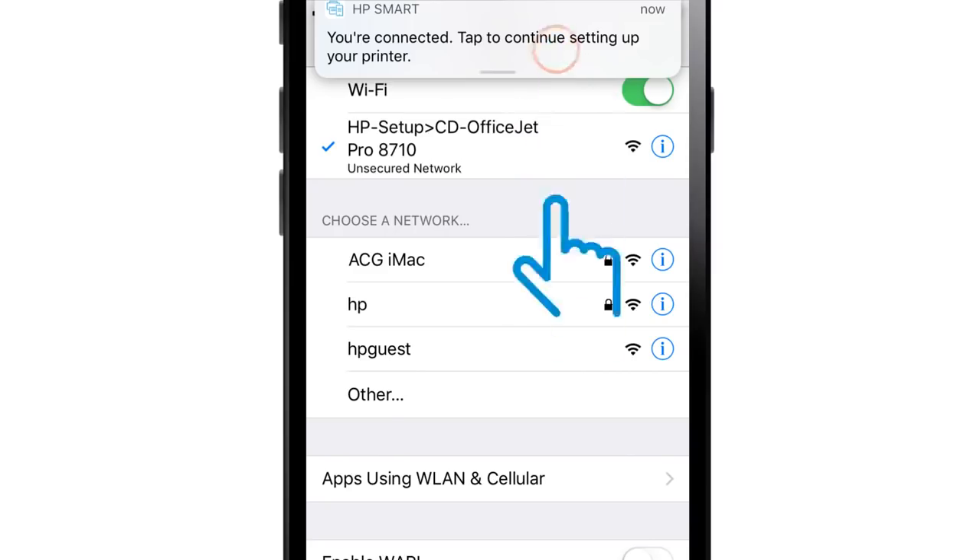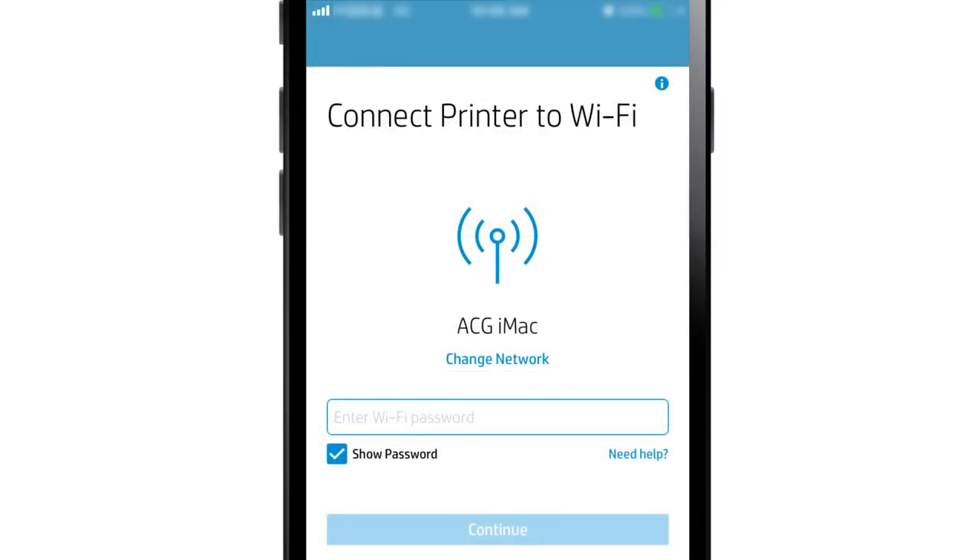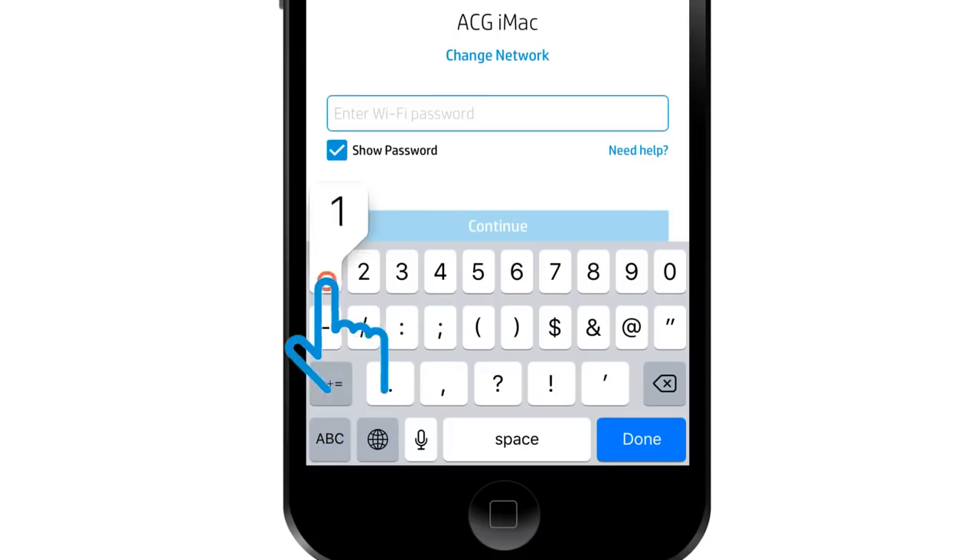Tap the notification to return to HP Smart. Verify the network shown is the one in which you want to connect the printer. If it is not the correct network, tap Change Network and choose the correct network. Enter the wireless network password or key, and then tap Done or Continue.